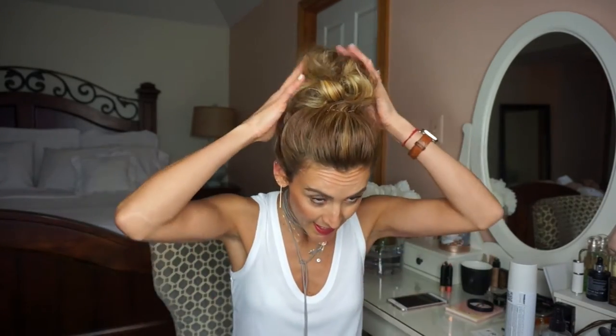Hi guys, welcome back to my channel! Today we're gonna do a really quick tutorial — like a five-minute thing — on the messy bun. The messy bun has an art to it, and I'm sure you know about it. It's kind of hard to do, and I've tried many different ways. This way is how I feel like I mastered the art of messy buns, and I'm about to teach you. It's easy breezy and you're gonna have a messy bun just like this one.